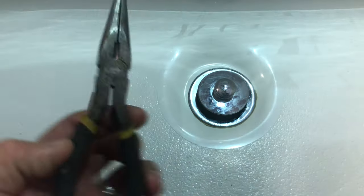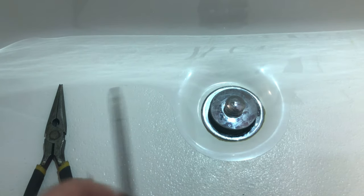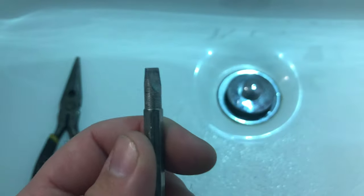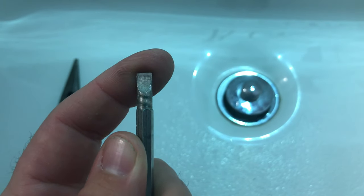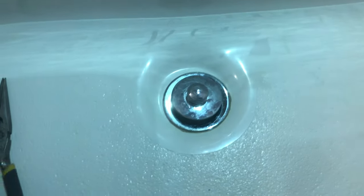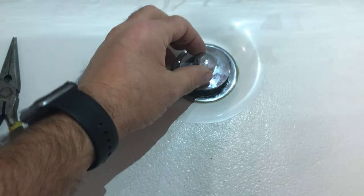To get the hair out, I like to use needle nose pliers. To actually remove it, you'll need a small flathead screwdriver to unscrew it. You can also use a 9/16 wrench underneath here to hold it steady.